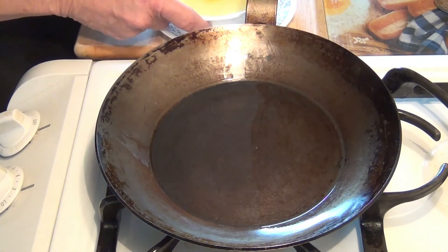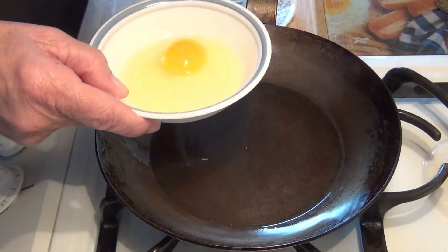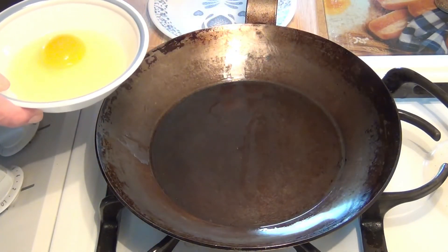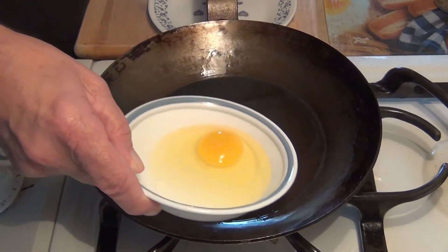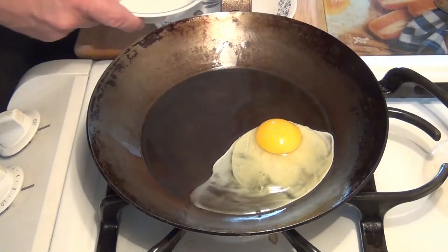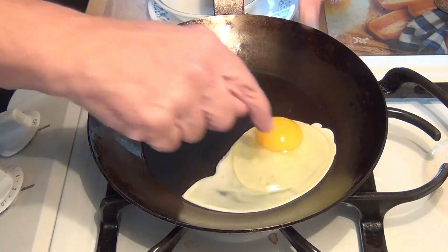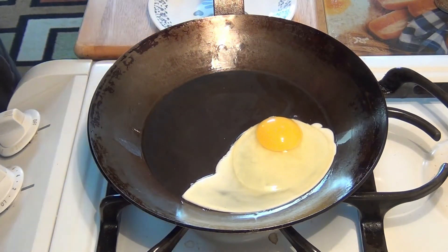It might be hot enough — we'll find out. I'm cracking the egg into a dish first because I have a bad habit of getting shell in it when I crack directly into the pan, and it's easier to scoop shell out of a dish. All right, let's give this a shot. I slowly pour it in, holding the pan up at one area so that the egg goes to that corner. Once it starts solidifying I'll leave it and just let it set.